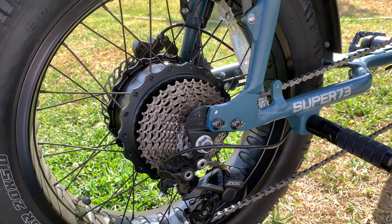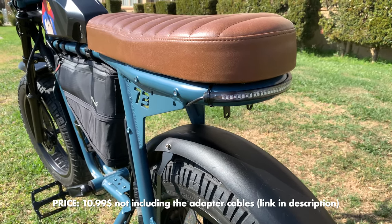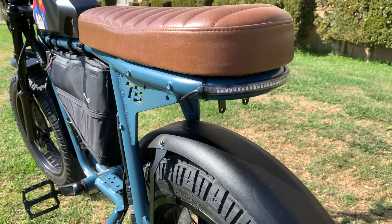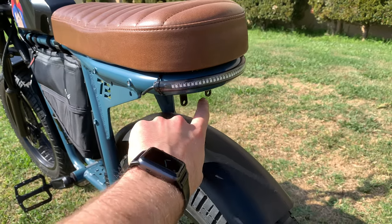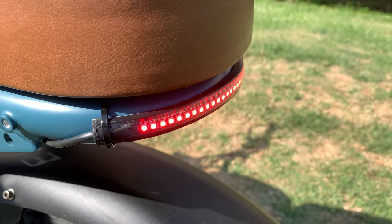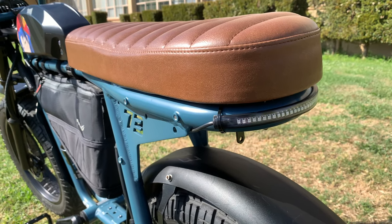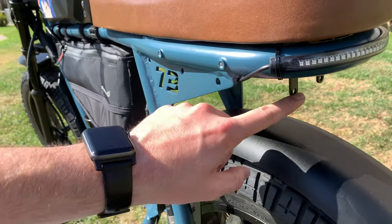I also added aftermarket brake lights — these are amazing and super bright. The lights themselves cost about $10 online, though Super 73 sells a pre-installed version for around $40 to $60. My friend Ali helped me install them by connecting to the brake light cable. Even under direct sunlight they're very visible. After 2,000 miles of riding, the stock backlight just doesn't feel safe enough — more lights in the back means more visibility.